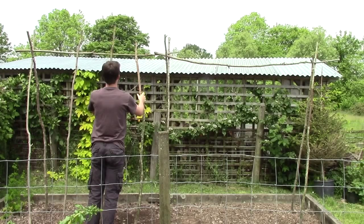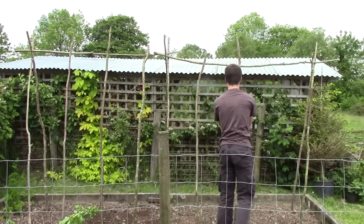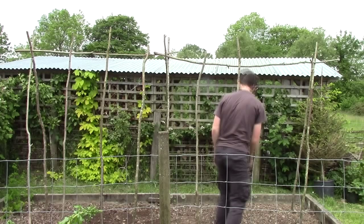Now on both sides I'm going to put six hazel sticks — or bamboo sticks as you'll probably be using — and I'm going to drive them into the ground just to mark out where everything is going to be.